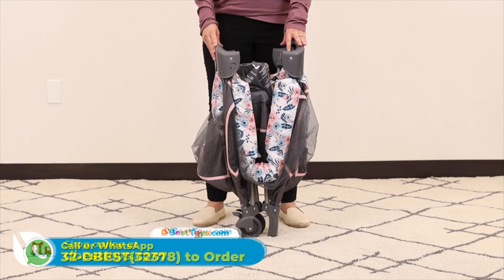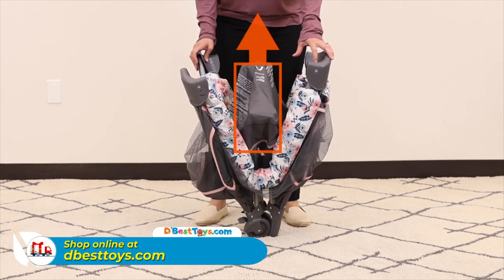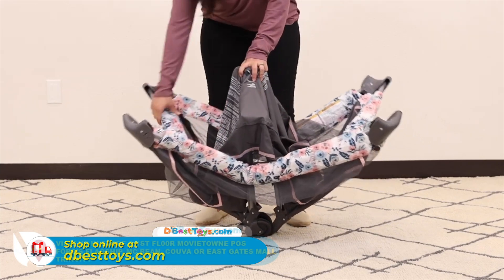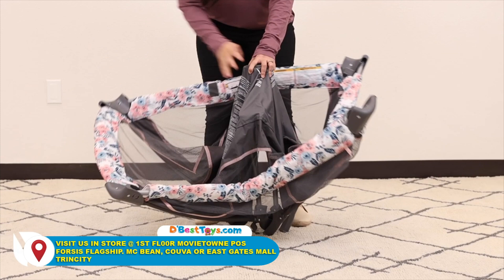Place the playard in an upright position. Keep the center in an upright position while extending out the playard frame. Secure each side rail — both short and long sides — by pulling upward on each bar.